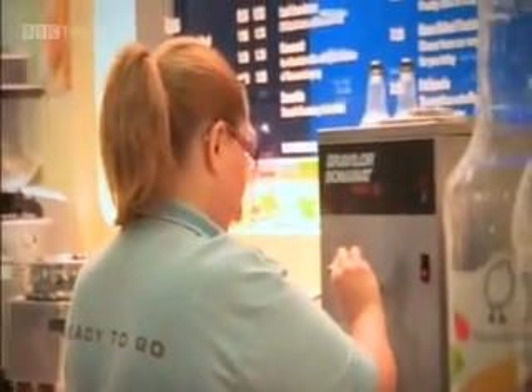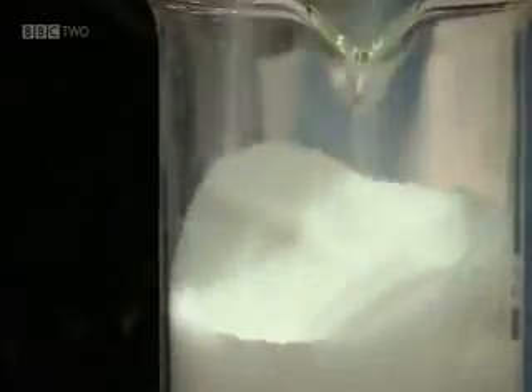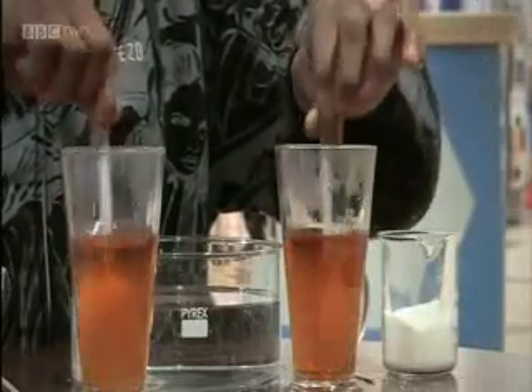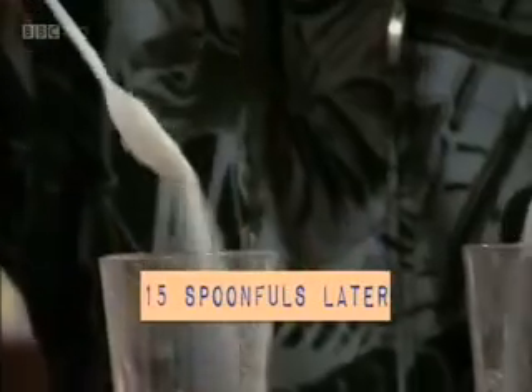Solubility is a measure of how much solute can dissolve in a solvent. The solubility of a solute in a solvent changes with temperature, and importantly it depends on whether the solute is a gas or a solid. So let's look at solids first. Here we have two identical hot cups of tea, and we want to see how much sugar can be held in solution. When no more sugar can dissolve, the solution is said to be saturated. I think that's getting just about saturated now.